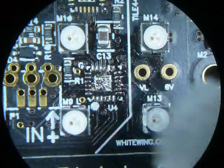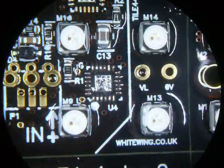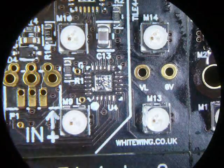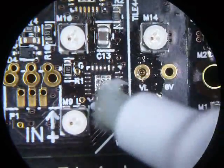Now clean all the old used flux off — give it a good old scrub. You can either blow dry or dab it with a paper towel. Then apply new flux — again, plenty of flux.